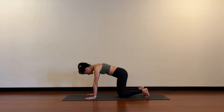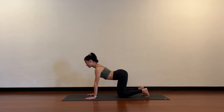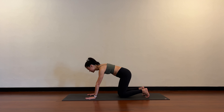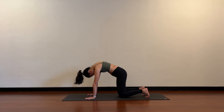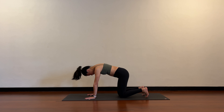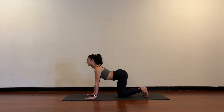Again, inhaling to arch — notice the sit bones drawing up to the ceiling, palms are still heavy. Exhale to round. A few more: inhale to arch, shoulder blades squeezing towards each other, chest coming forward, and exhale to round.